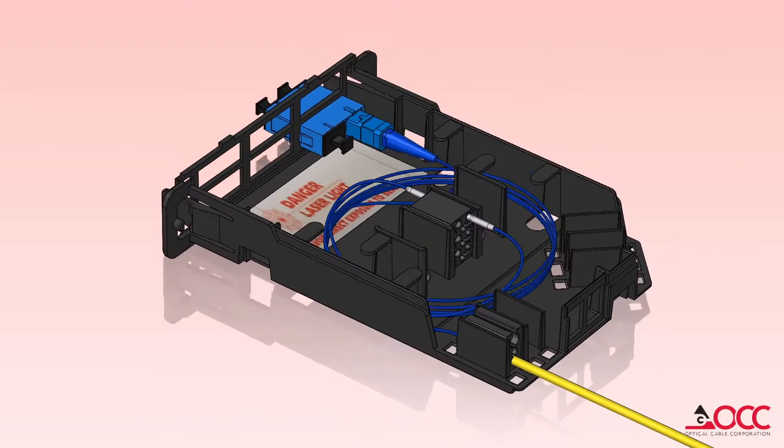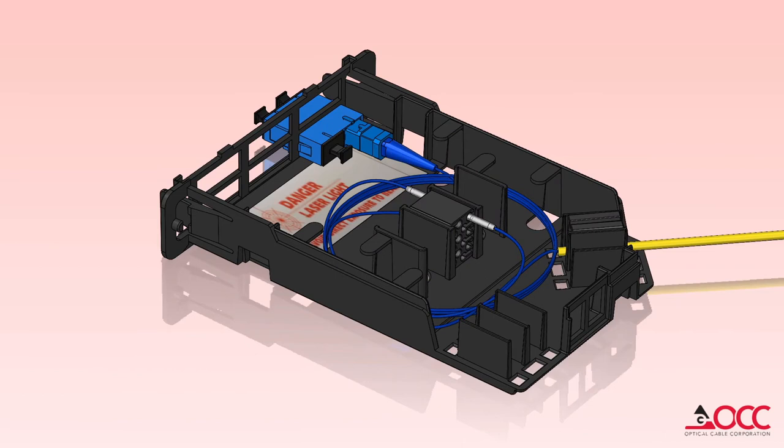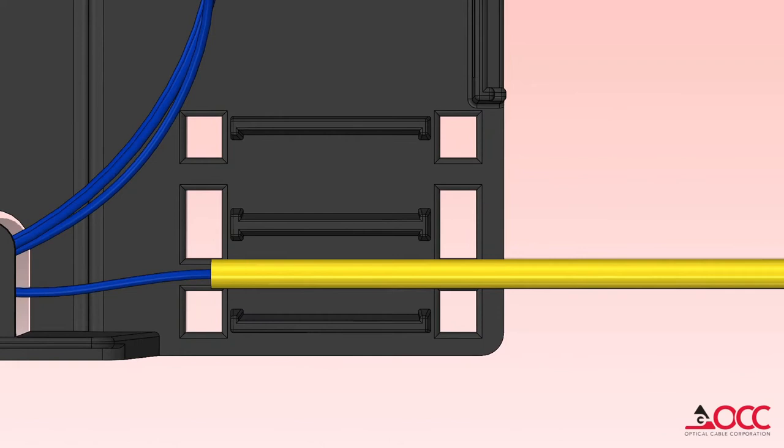There are two cable entry options. One is straight out the back of the cassette and the other is at a 45 degree angle, which improves cable management and helps maintain fiber bend radius outside of the cassette in a variety of applications. Larger diameter distribution cables get secured to the splice cassette using the two included cable ties.